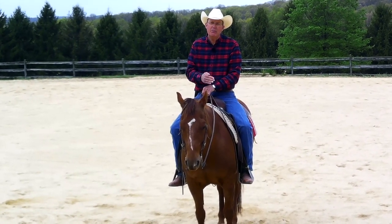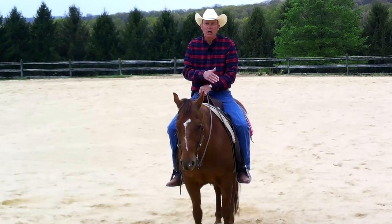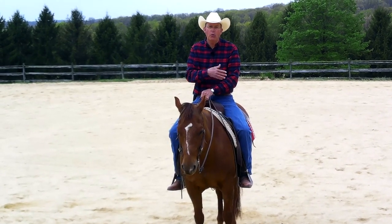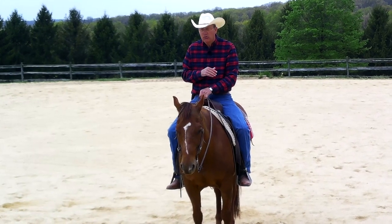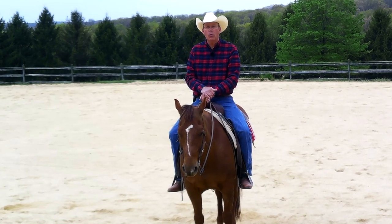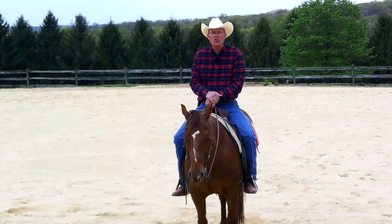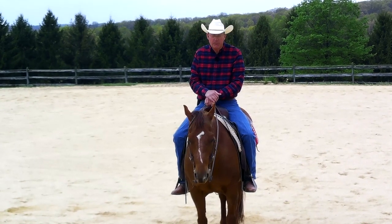Each of these basics certainly deserves a little more in-depth treatment than they got when I dealt with all three of them at once. So when we talk about a horse being good in the bridle, we're really looking for a horse that gives exactly as much as you ask him to do when you ask him to do it.